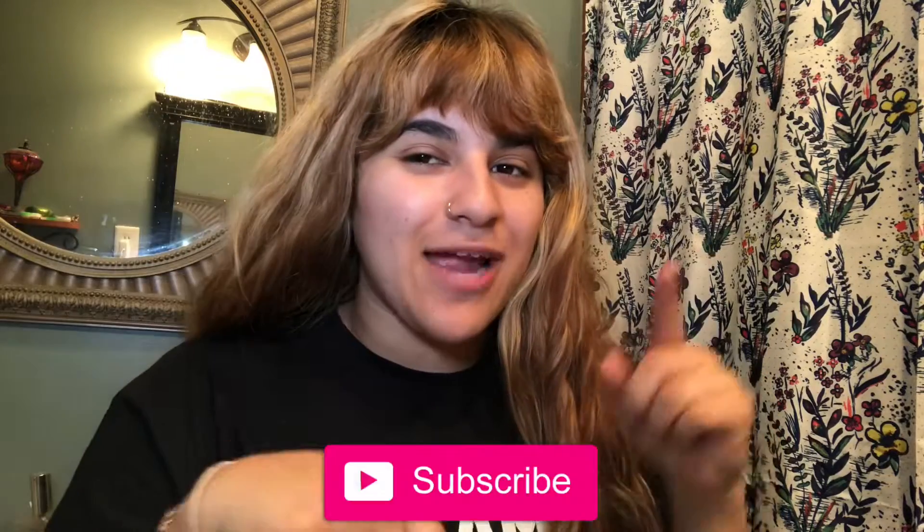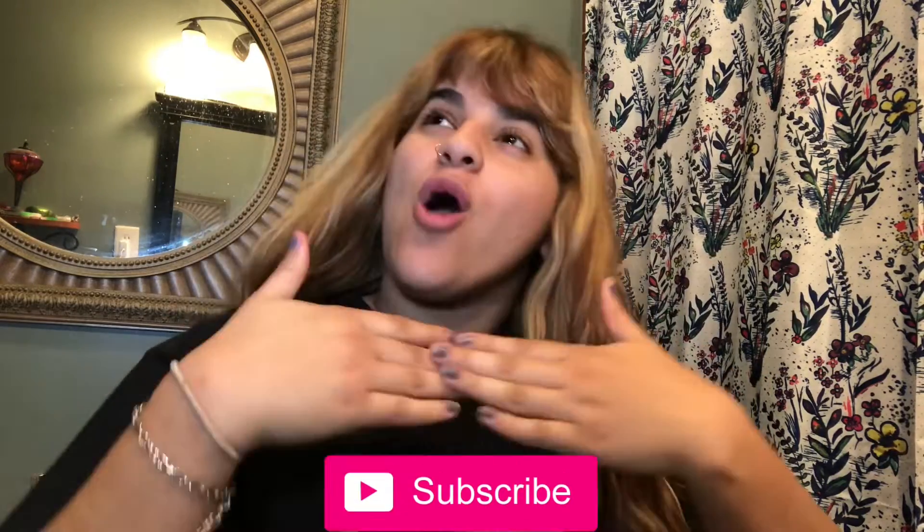Hey guys, welcome back to my channel and if you're new here, my name is Christabel. I do videos every Friday, so if you can hit that subscribe button, that would help me out a lot. I'm trying to reach 1,000 by this year. Let's just get started with this video.